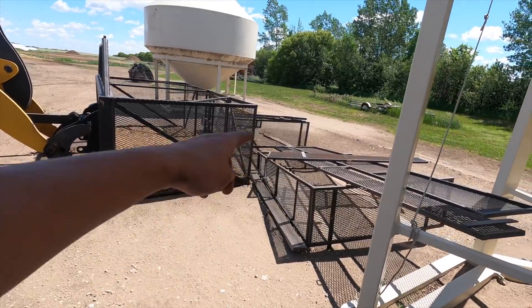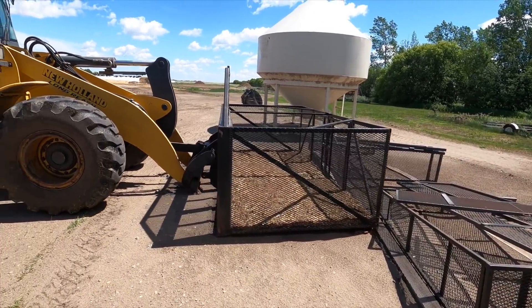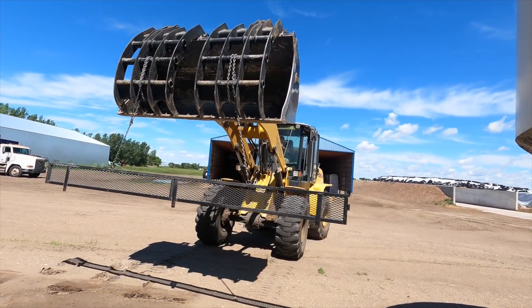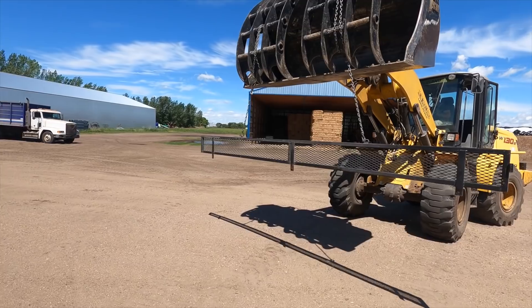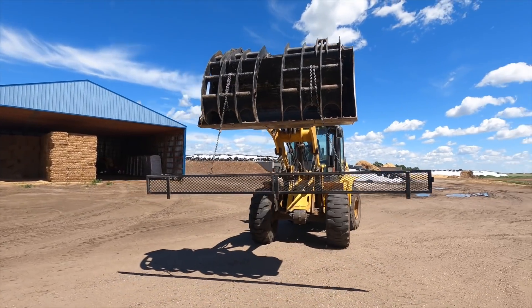There are the silage gates right there for the trucks. The first section of gating — one side of the truck is way shorter than the other side, and that's because we always blow in from the one side. So the opposite side needs to be a lot taller to keep all the silage in the box of that truck.